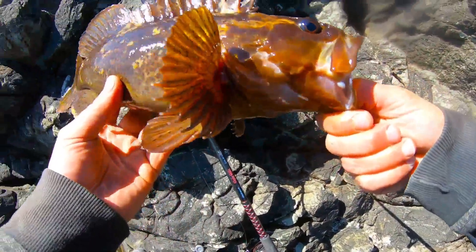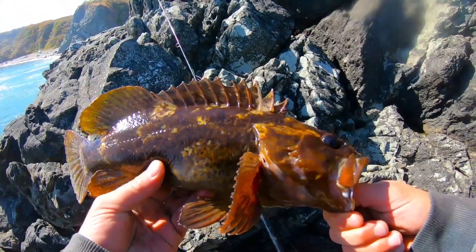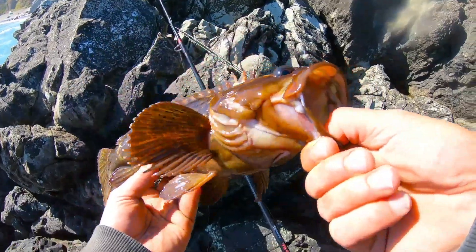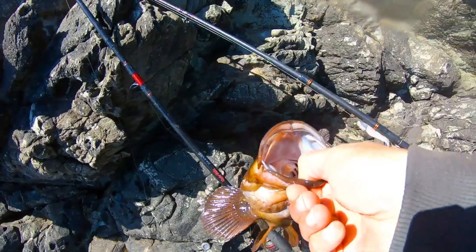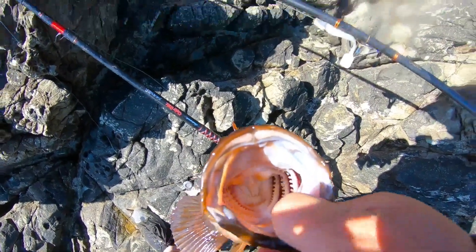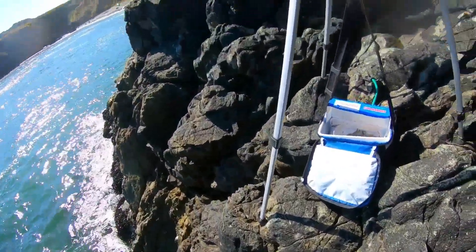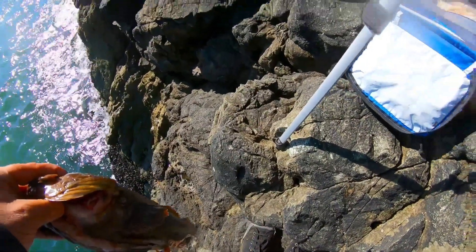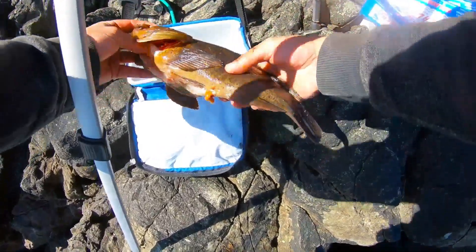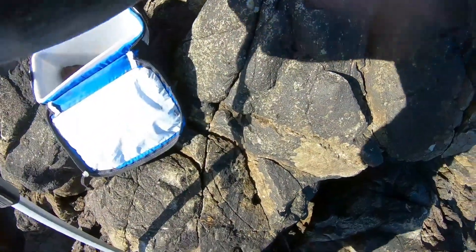Look at that fish. I'm going to keep this one and possibly bring it home. Get down into that mouth. Woo! Let's get this fish in the cooler. I don't even think I have any ice — I've got ice in the truck, so I'm okay. This is probably going to be the only fish I get today because my ice is already melted, and I'd hate to let this fish sit out too long.